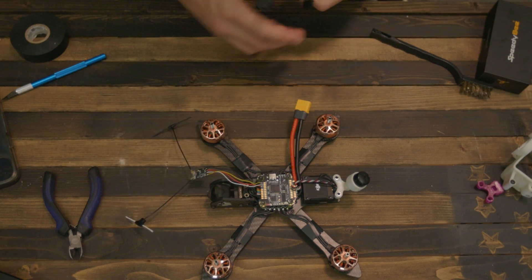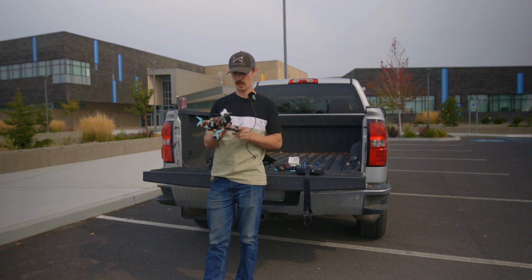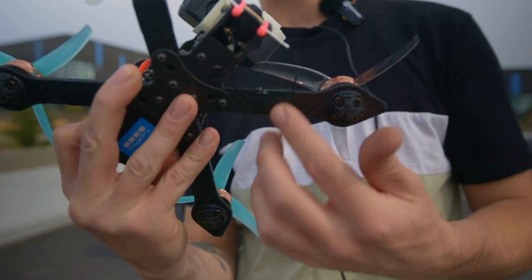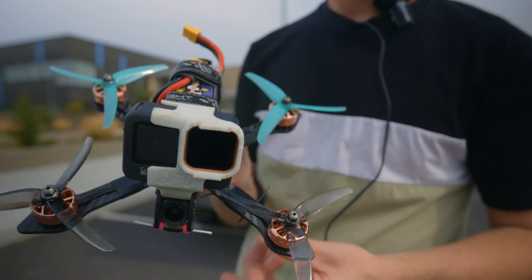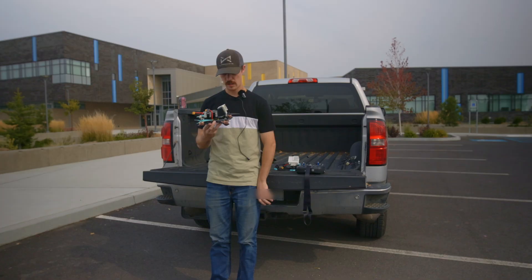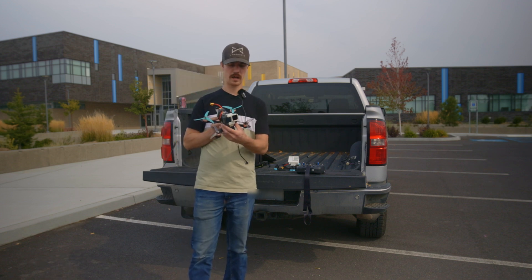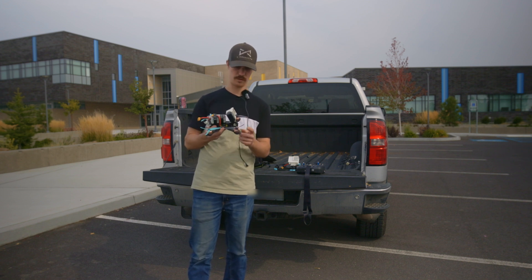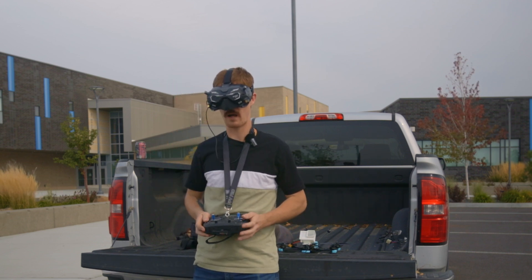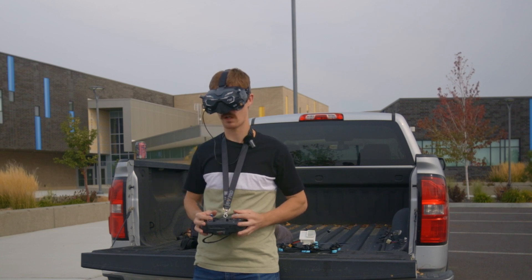We're going to bind the receiver and do all the computer stuff real quick, then we're going to go fly this thing. Just got finished up with the build. We have a diversity receiver — one antenna zip-tied up here, and the other one I just taped to the bottom of the arm. I couldn't really figure out a good spot for it, but it'll work fine. We're running a 1500 milliamp-hour battery, GoPro Hero 9, and I'll be running the HyperSmooth stabilization on the GoPro. We also have a barometer on here, which is cool — so without GPS I can still see my altitude. Let's go record in the goggles as well.